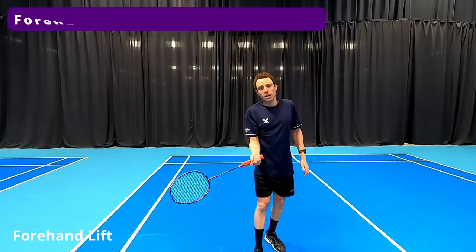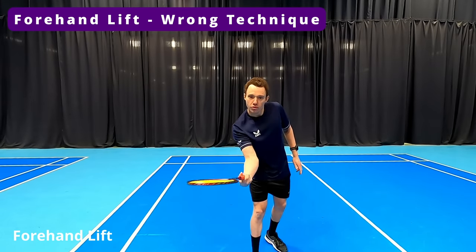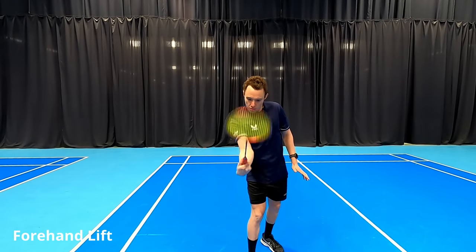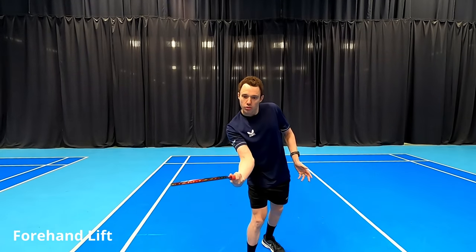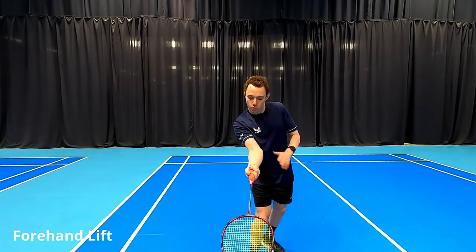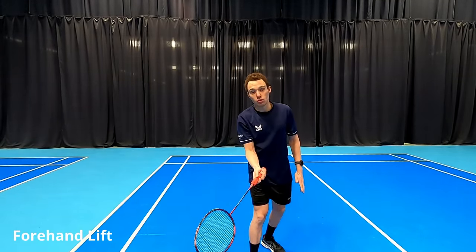For our forehand lifts, we don't want to have a panhandle grip and be using the wrist like this, because everything is a little bit too straight. This doesn't give us the ability to create angles or turn it cross court. It's certainly more difficult to then rotate the forearm and play the shuttle cross court.